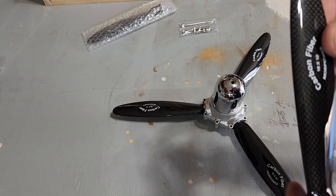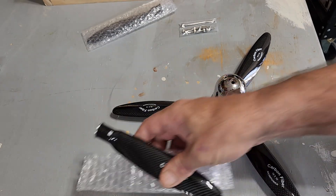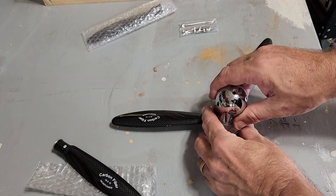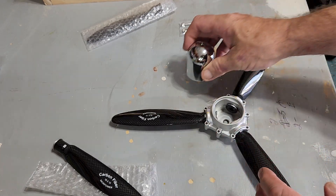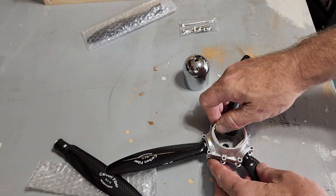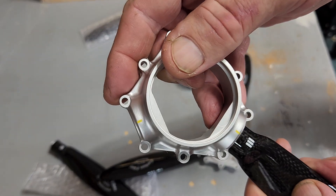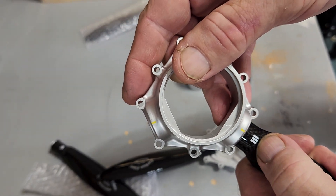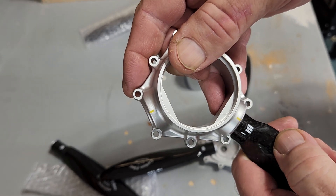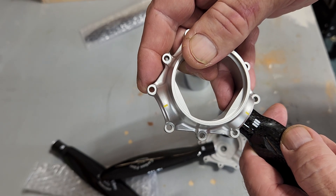This happens to be a 16-inch diameter and I believe they also sell a 20-inch. You get a nice spinner, and this is what the inside of the hub looks like. You can see those tick marks — the white ones and the yellow. You just turn the blade when mounting and tighten it down to the pitch you desire.